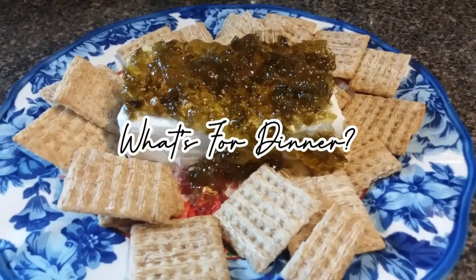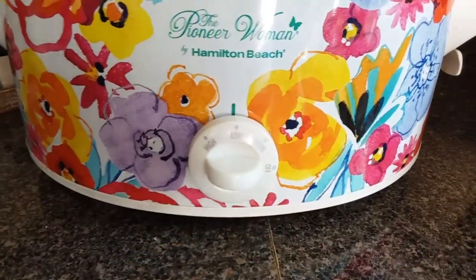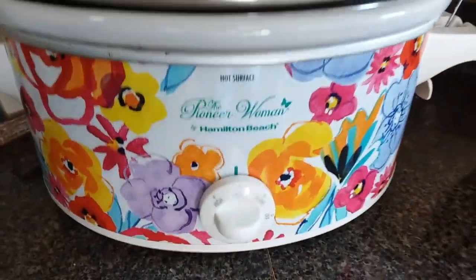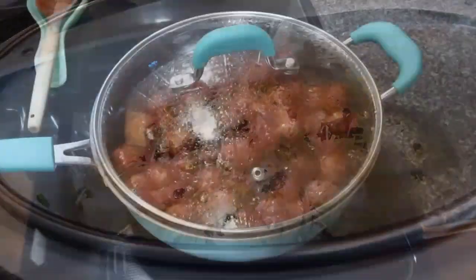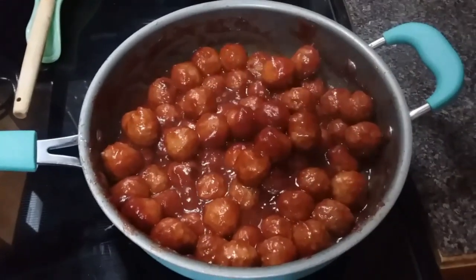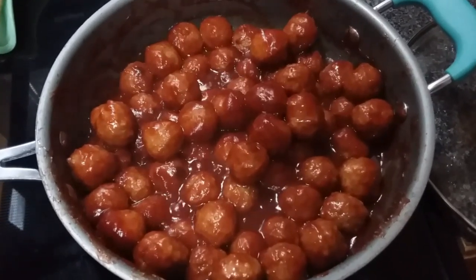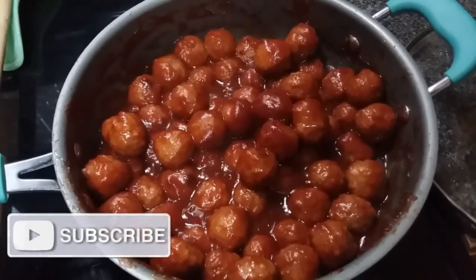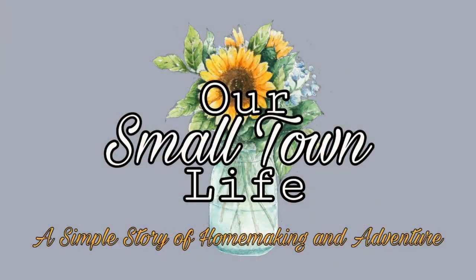Hey y'all and welcome back. Welcome to this week's What's for Dinner video. This one's going to be a little bit different — this week we're doing three appetizers. They are super delicious but also super simple. These would be great for parties, for game days. I know Super Bowl's coming up, so maybe it'll give you a little inspiration there, or just to make for your family to enjoy. If you love What's for Dinner videos, make sure you're subscribed because we do these every single week. Don't go anywhere and we'll get right to it.